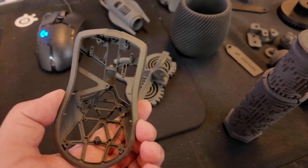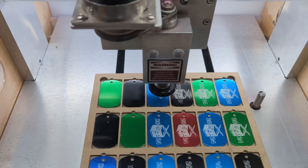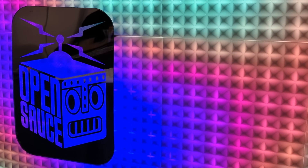SLS at home? Micronics is making it possible. Also, the people that make your pew pew go pew now can make your CNC go burr in today's video from OpenSauce 2024. Let's get started.